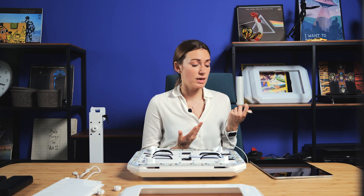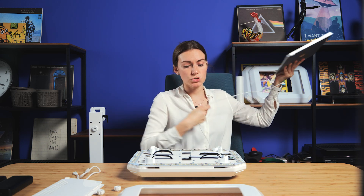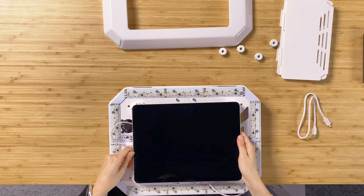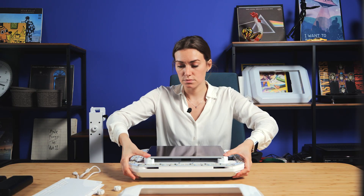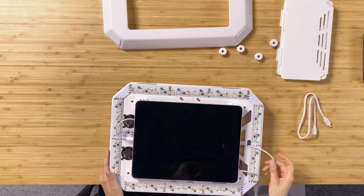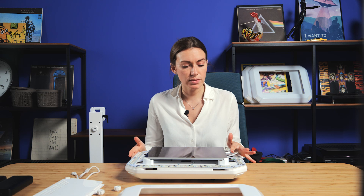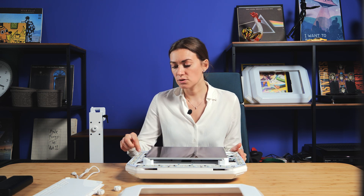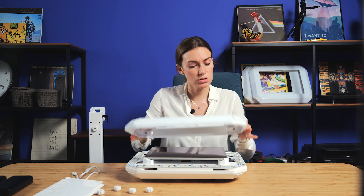I take the original cable that came with my iPad, I just push it slightly, like this, and it's almost done. Now we have the iPad placed here and the cable connected to it. The other side of the cable is coming in one of those holes. Now we can actually just close this booth.